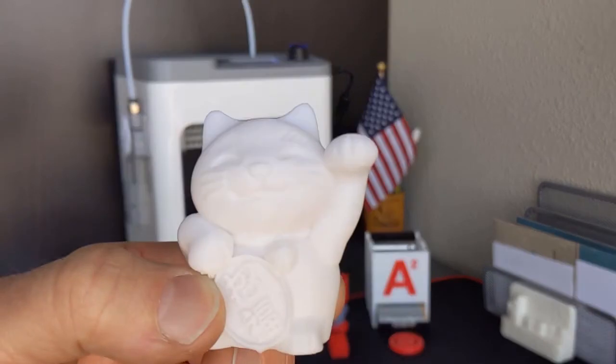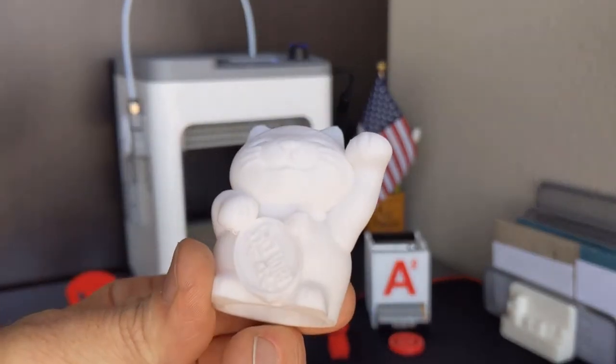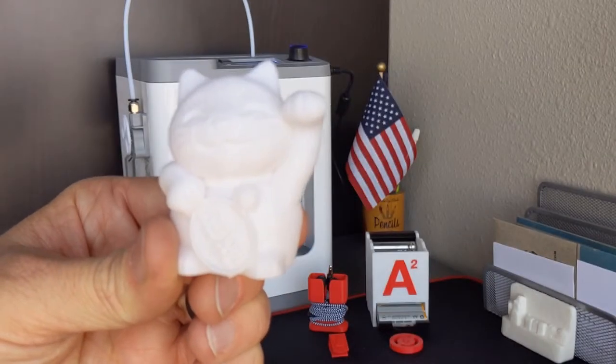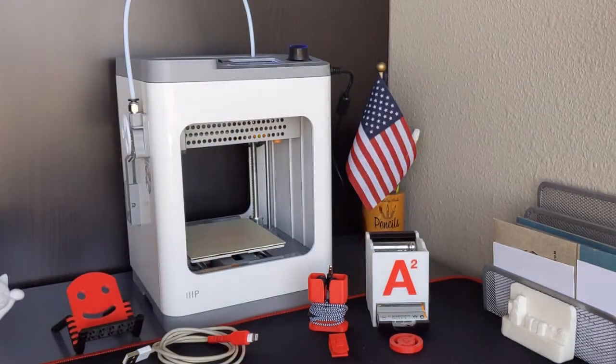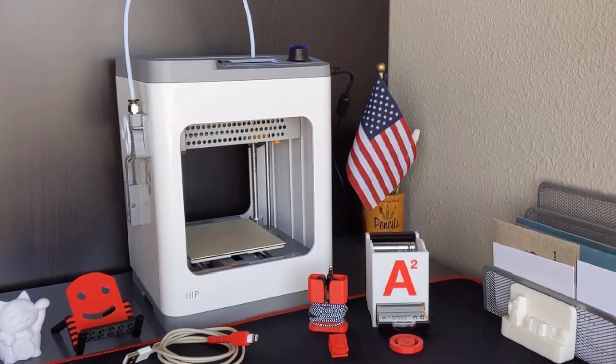For example, this is the test print — the very first thing I printed on the machine — and it came out great. Really, really nice. Very surprised by that. And you can see all the other things I made. I wish I had the names or screen names of the people who uploaded these other projects that I snagged off the internet and printed, but I don't have them. Everything came out really well.